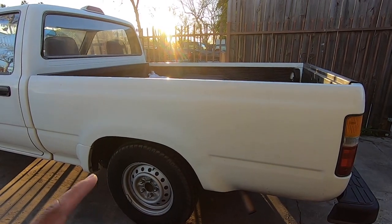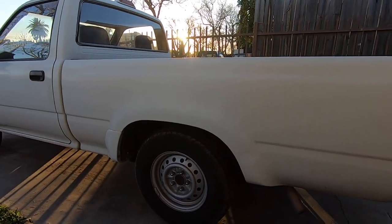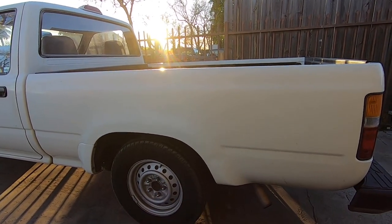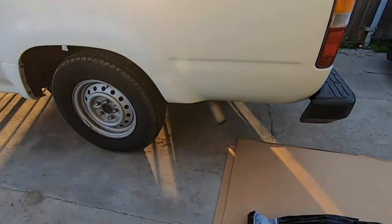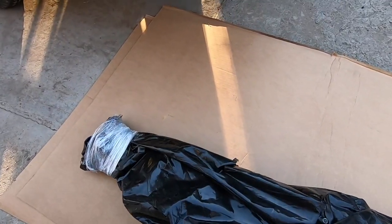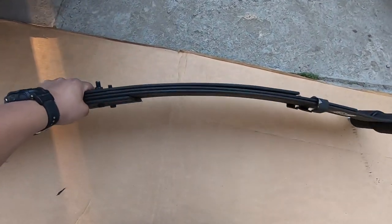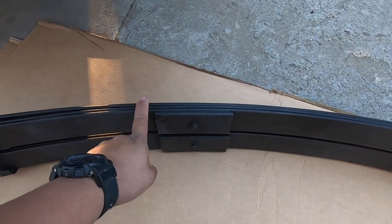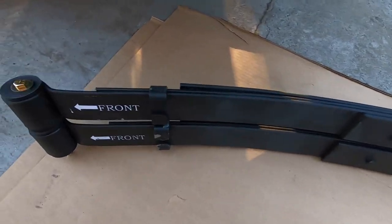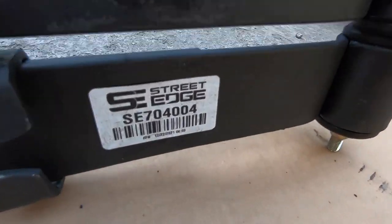Hey, what's up YouTube. Today we're going to be working on this '95 Toyota pickup. It is a single cab short bed and as you can see it has a big wheel gap. We're going to lower it with some leaf springs from Street Edge — we're thinking they are exactly the same thing as Belltech. I'll go ahead and open them for you. It's a three-leaf pack and it has this little extra piece, exactly like Belltech. It has their Street Edge sticker right there with the card number.